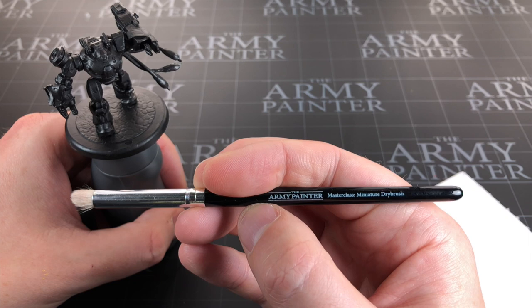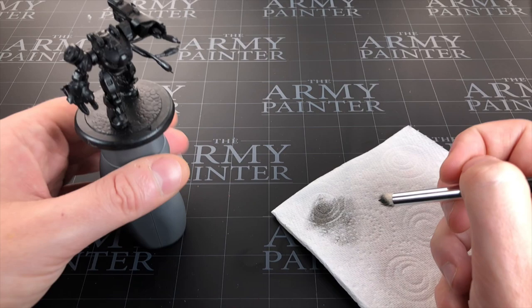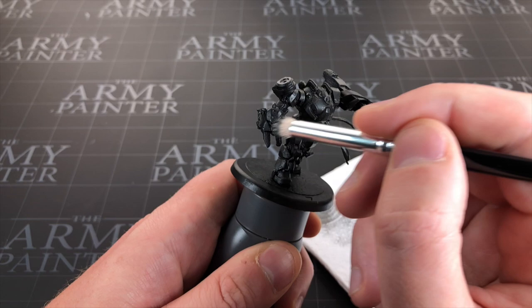So we're going to start with some dry brushing. For this I'm going to be using Army Painter's new Master Classed miniature dry brush, as well as Army Painter's Machine Gun Metal — a dark silver. I'm going to get some on the brush and then remove most of it onto this piece of kitchen paper, and when hardly any is coming off we're going to commence dry brushing. Depending how you want this to look, you might just want to do straight down swipes and build that up so the light is just hitting from above.